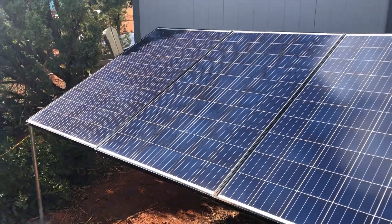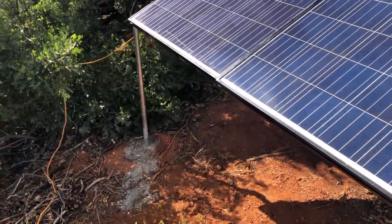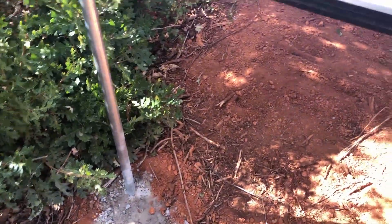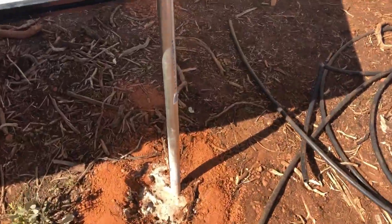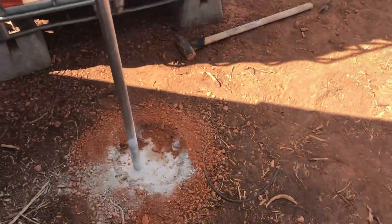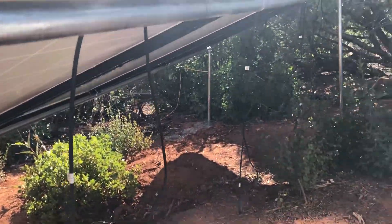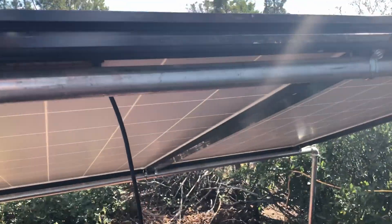Okay everybody, that's it. Structure's built. Concrete's pretty much drying — it's almost dry. Everything's really tight. Got cement in all the holes. All we got left here is the wiring to do. Everything's tacked together, screwed together.